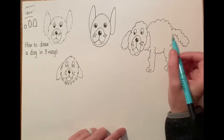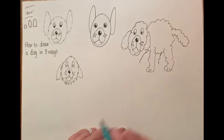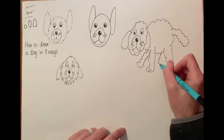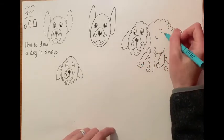Let's do the legs at the far side — because they're at the other side they're a little bit shorter. So another leg at the front and another leg at the back — oh dear, no sticks. There we go. And there's my dog with a curly coat.